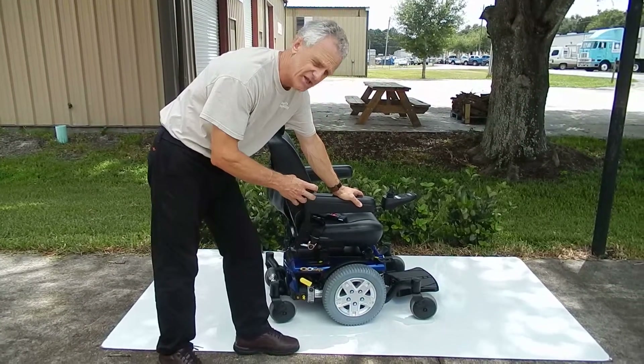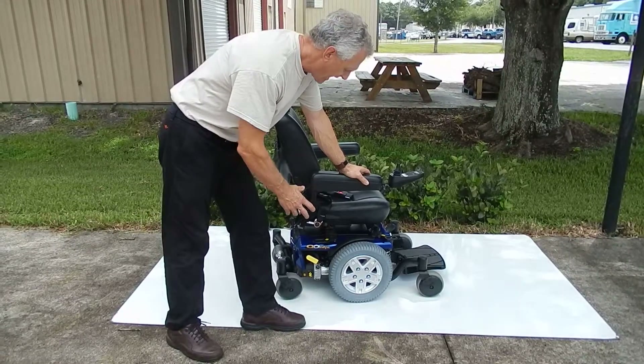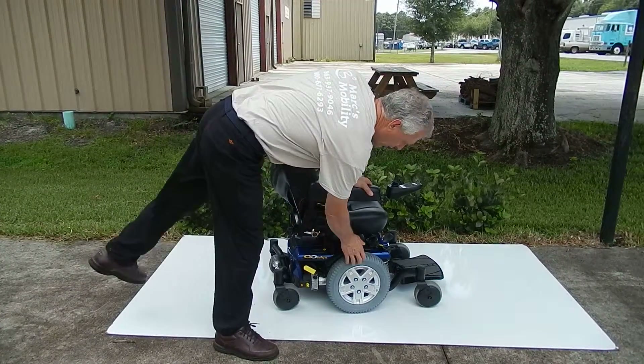A Quantum six-edge power wheelchair. This power chair has solid tires all the way around.